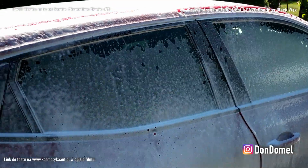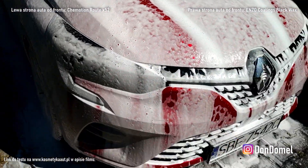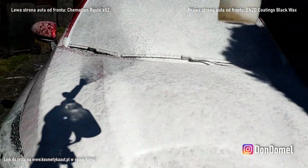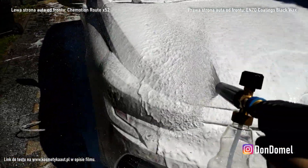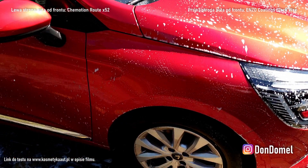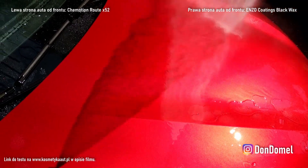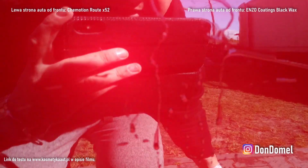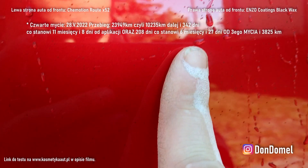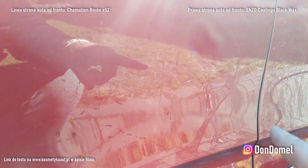Jak to fajnie siedzi. Super. Podwójne mycie szamponem Nooxal 737, jeszcze w tej starej wersji, i spłukujemy. Ja generalnie ten test uważam za skończony — za jakiś czas trzeba będzie nałożyć dwa nowe woski i oczywiście zrobić pełną dekontaminację chemiczną i mechaniczną, ale pokażę Wam mniej więcej po roku jak wygląda całe auto.